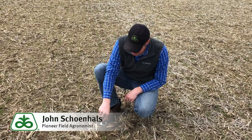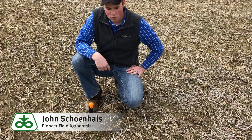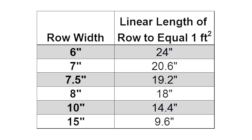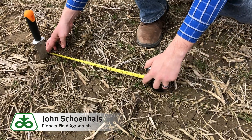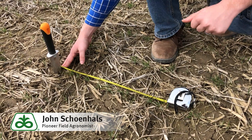The first thing that we like to do in a case like this is do a stand count. This is drilled wheat in seven and a half inch rows, and to do a stand count we want to figure out plants per square foot. So with seven and a half inch rows, we're going to measure 19 and a quarter inches and count every plant in this space that's going to potentially be a viable plant.